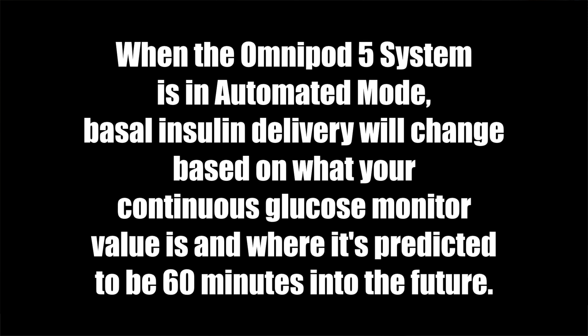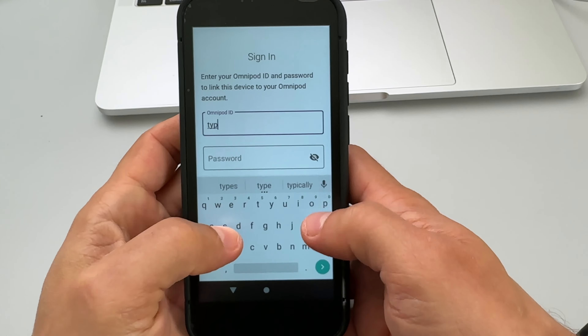I just got the Omnipod 5 starter kit sent to me and there is only one thing left to do — put the device on. I'm a little bit nervous because I've never used a tubeless insulin pump system, and I understand if you are too if you're putting this on for the first time. I'm going to try to take you through everything step by step.